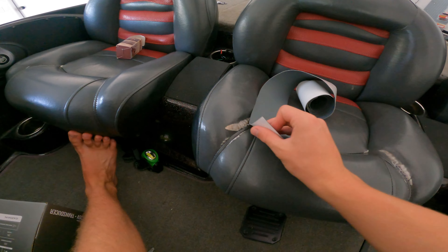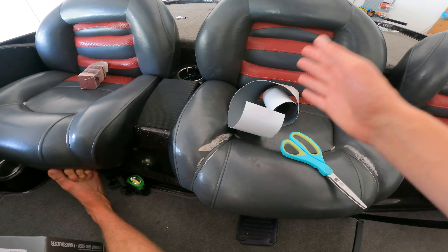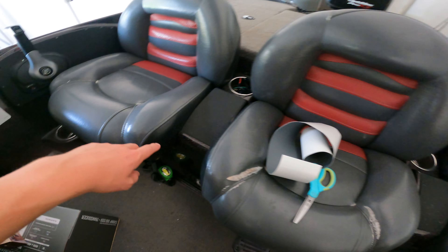What we're going to do is just cut it and put the strips right here — it just sticks right to the leather, no problem. After that, hopefully the boat's going to look a whole lot better. All you really need is scissors and the stuff itself. I'll leave a link to this in the description.